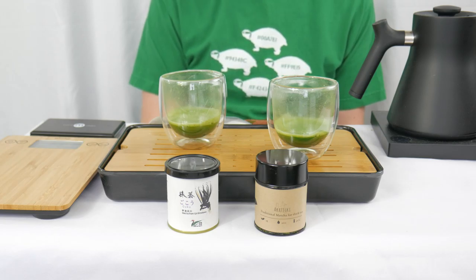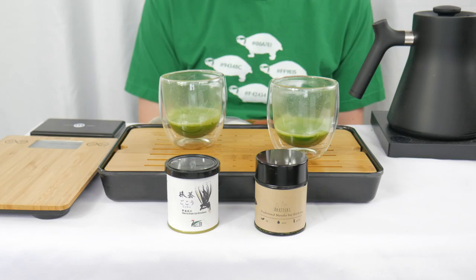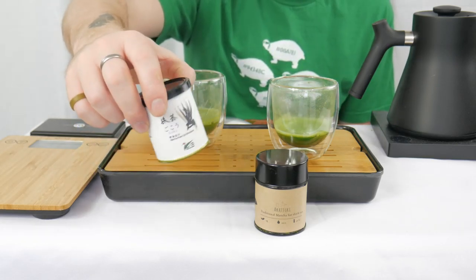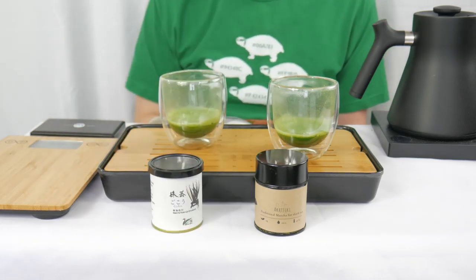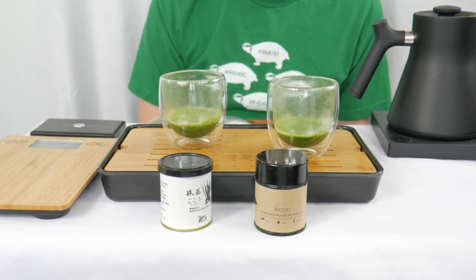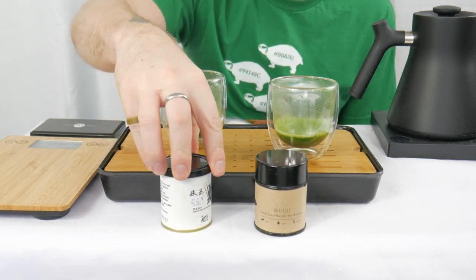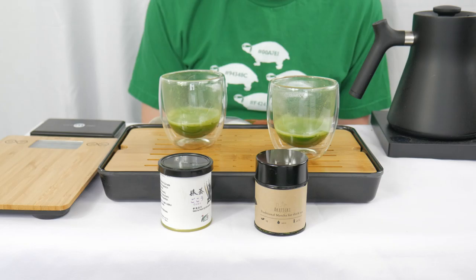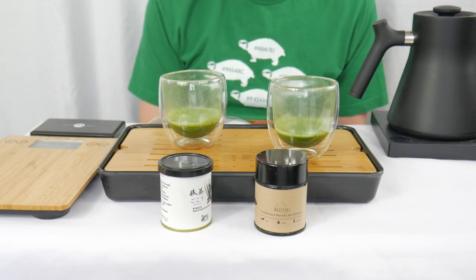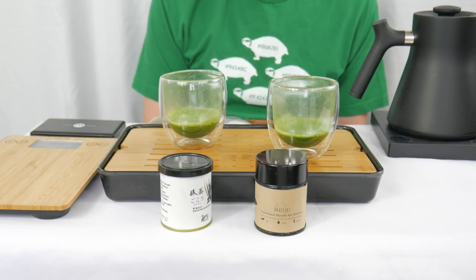It is now time to go over the details of this particular matcha. As mentioned, this is from Testa Hupon — it comes in a 20 gram, which is kind of unique since 30 is more common. They have a Mylar bag filled with the matcha inside, but this rubber cap on top is not something I'm a super big fan of. It's probably fine if you're going through your matcha quickly, but I'd like a more airtight container if possible.